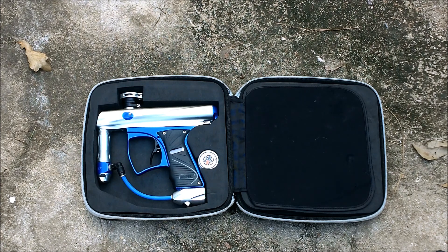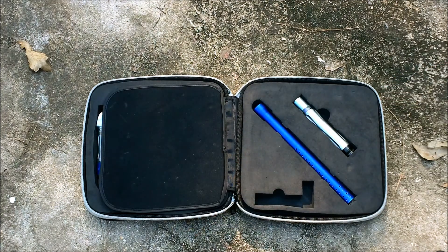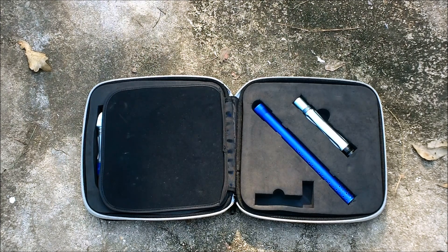There it is — a violent trigger on it. It also has the silver Bob Long ASA, which is much better than the stock ASA. It has the Mac Dev Militia lube, and on the flip side we have the two-piece barrel — the shift kit barrel.